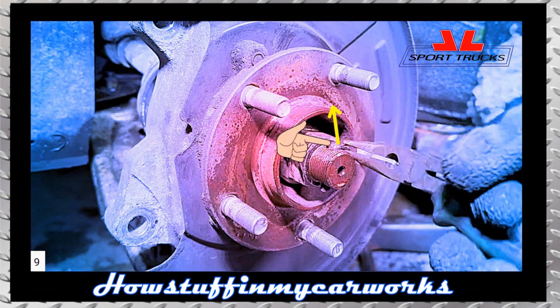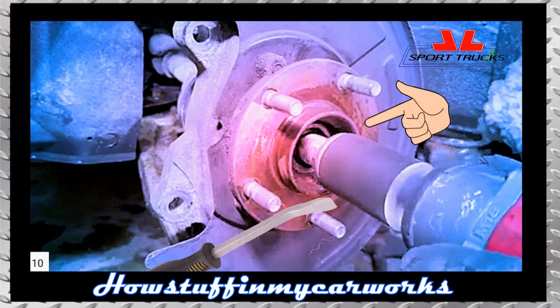Remove the pin or cotter pin from the CV axle by pulling it out with needle nose pliers. Remove the CV axle nut using an impact tool and a 32mm socket.